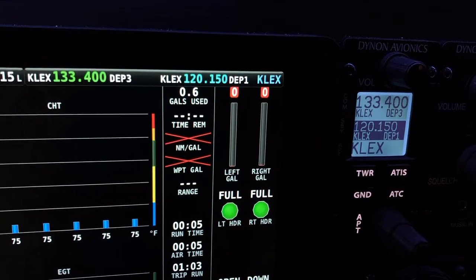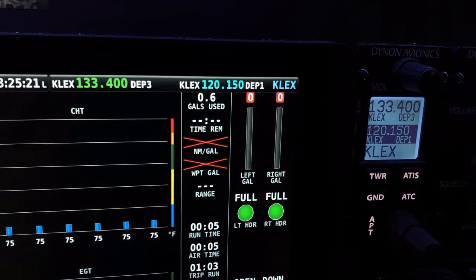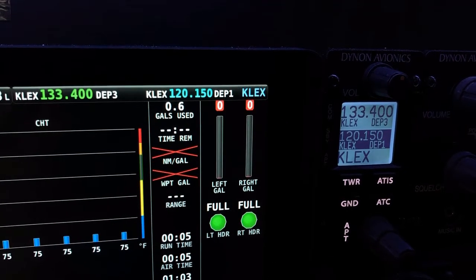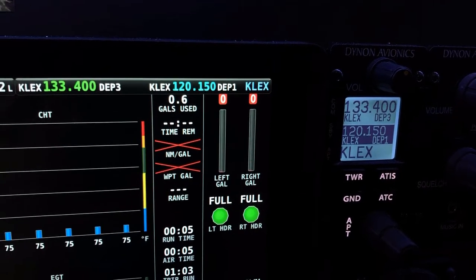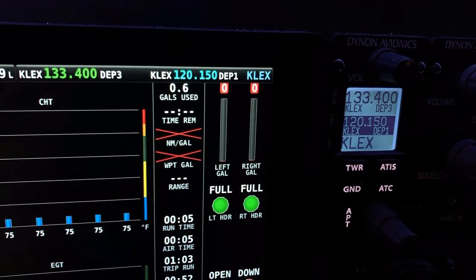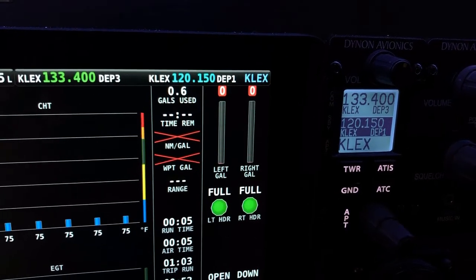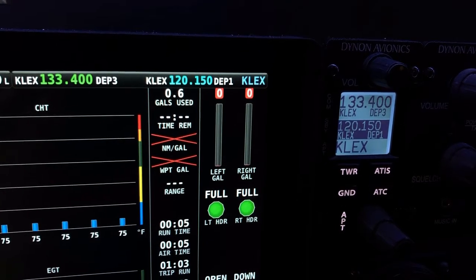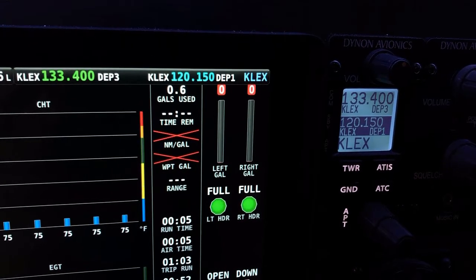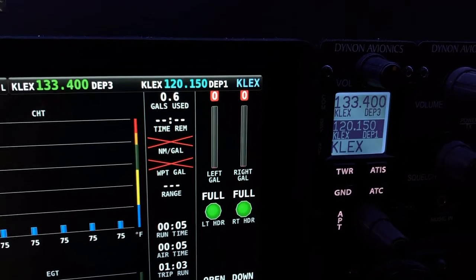Those bar graphs are attached to the sensor I showed you a few minutes ago — one on each side in the top of the wing's straight tanks. Because they're essentially empty, it says zero. These sensors have 10 reed switches in them with a floating magnet. So roughly every three gallons, it gives an indication. There's only about two gallons left in each tank, so it says zero. I'd rather have it say zero when I've got like a couple of gallons left.